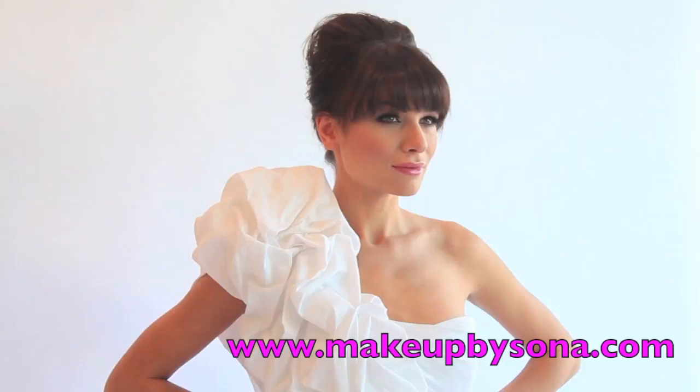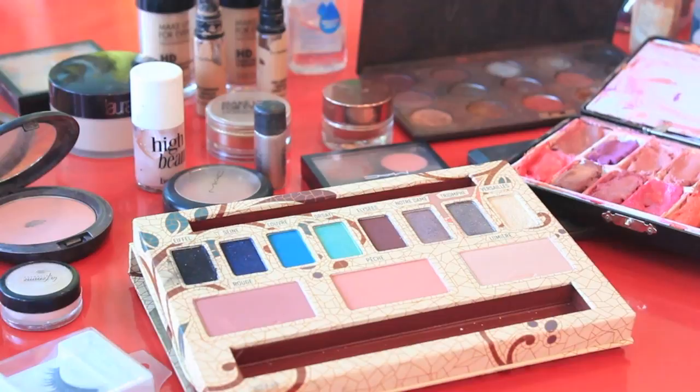Hi guys, today's tutorial is on this look and I was actually able to film it while working on a bridal photoshoot, so let's get started!